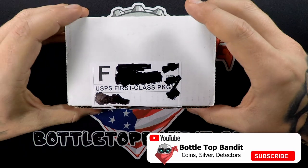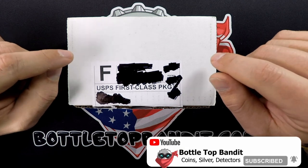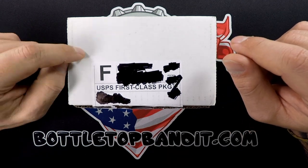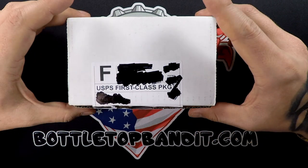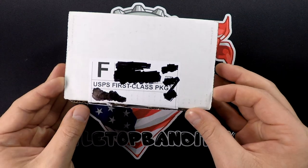Welcome to the channel — it's investor crate time. We got some fun today. This is the $150 big bar crate. We were doing the constitutional silver and generic, but we decided to switch it up and try the big bar crate. We're excited to see what we got in here, so let's open this up.